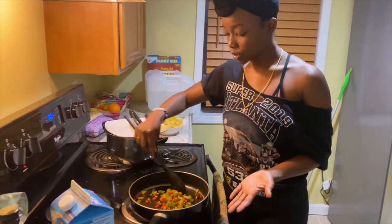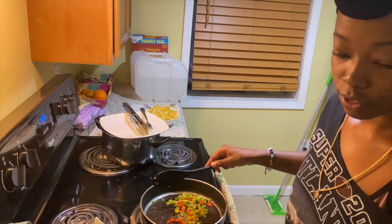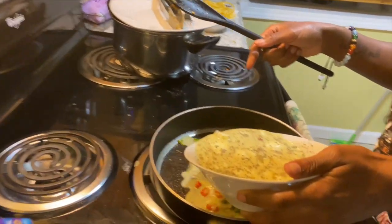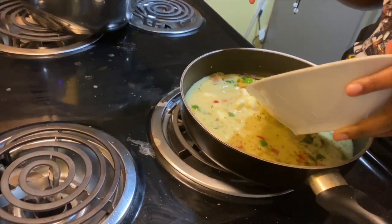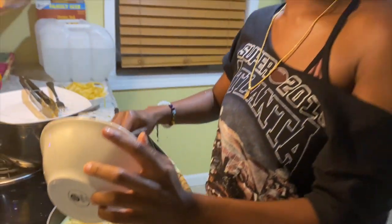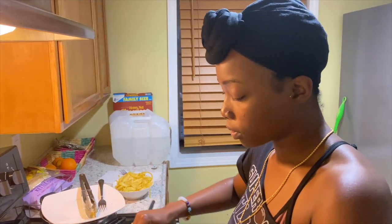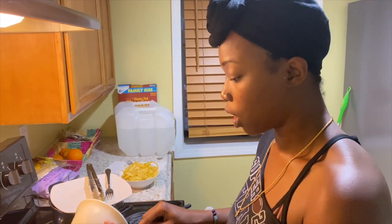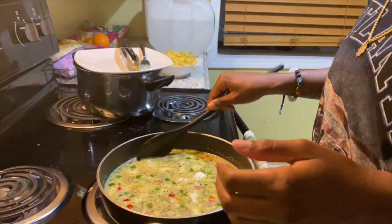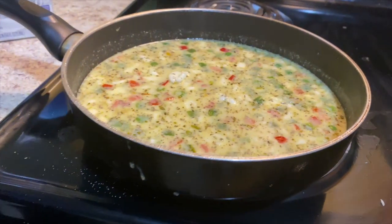So now our vegetables are brown and beautiful and they smell so good. Next, we're going to take our Alfredo and drop it in here. Also, instead of rice milk we subbed it for almond milk because Moneer's allergic — use almond milk, preferably. You're going to want to turn your heat up because we want it to get to a boiling simmer, and we're going to let that sit.